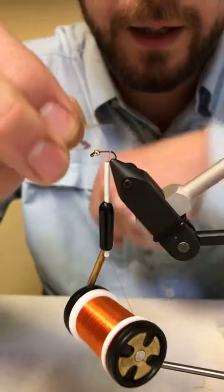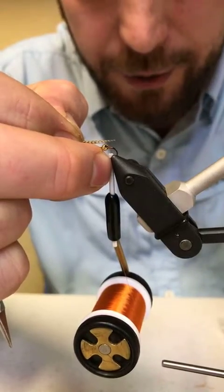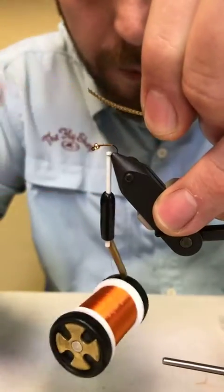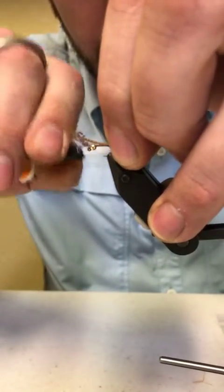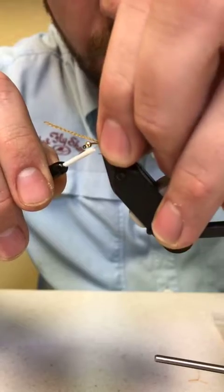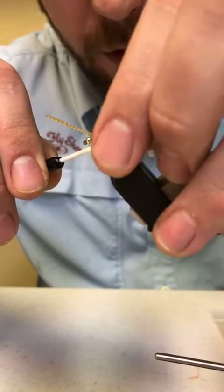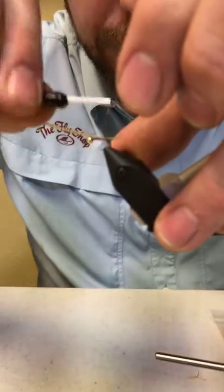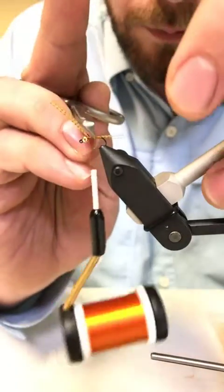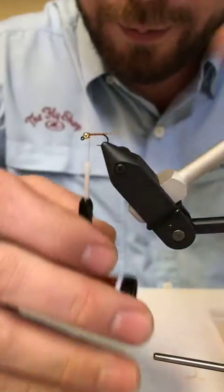I'm going to measure my length — about the length of the hook shank. Get my measurement, grab right about where I need to tie in, and do one little loose wrap to get them in place. Then we're just going to wrap forward and tie it down so we don't have a thicker point in the back — we want a nice tapered body. Then I'll just work my way back to that tie-in point on the tail.